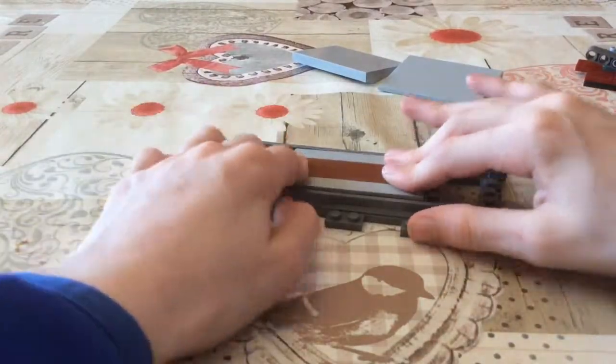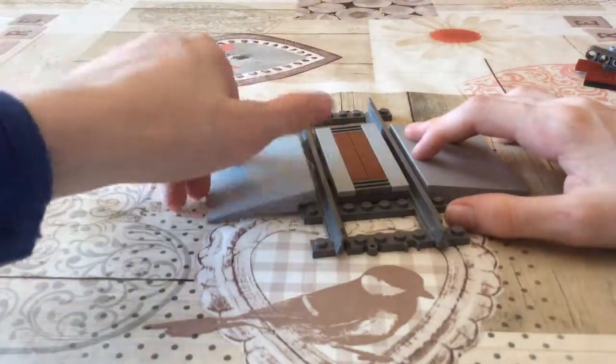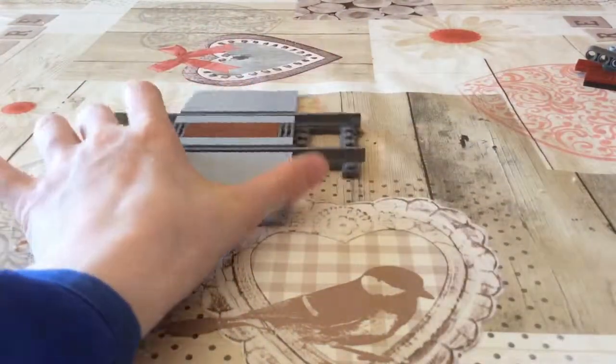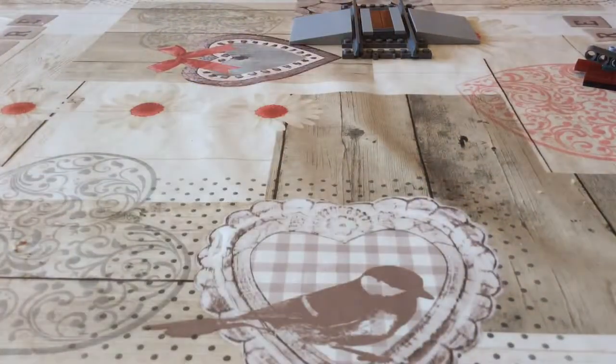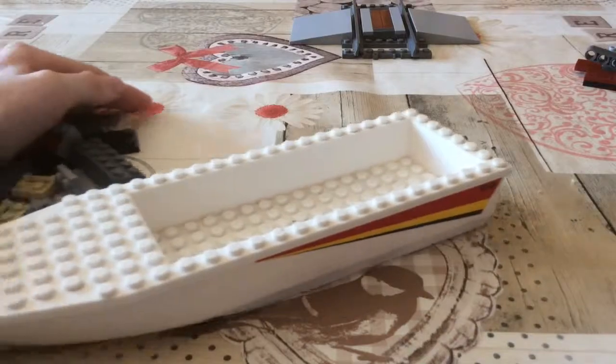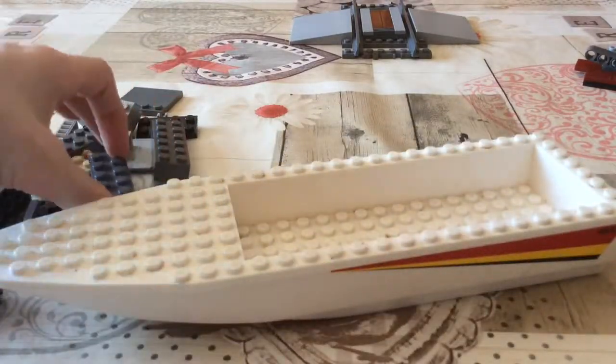The LEGO review coming in August will actually be the new Harry Potter Hogwarts Express — it'll be my first ever Harry Potter set. Now here comes the boat.